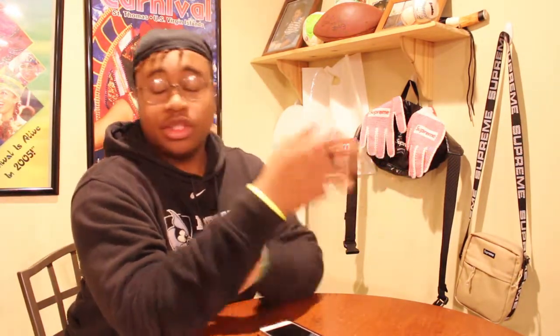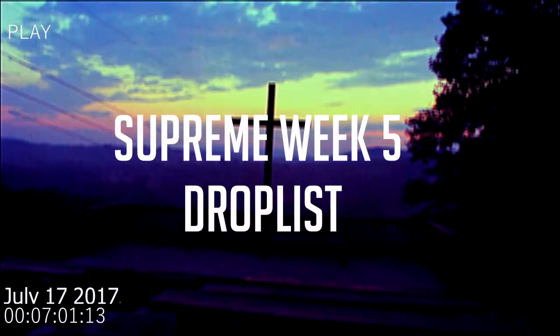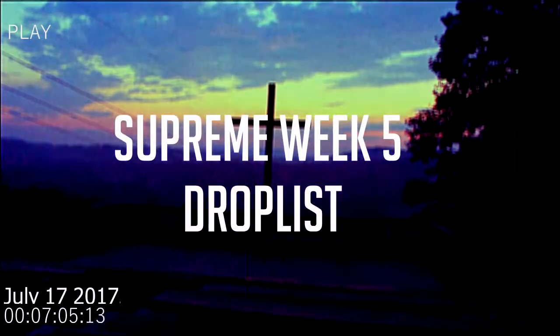All right ladies and gentlemen, we are back with another video. It's your boy Kulief King back again with another Supreme drop review video. Today we don't have any big collaborations or anything, just a basic Supreme drop — the Supreme and Champion drop they do every season. First up, we'll be talking about the Sod Line hooded sweatshirt.